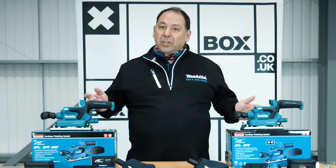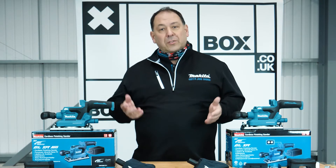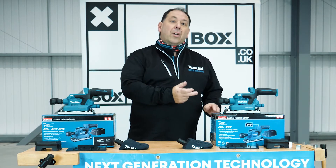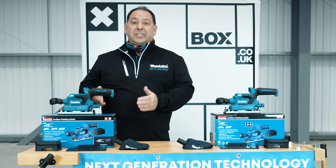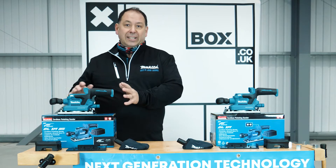These are sold as body-only versions, so you would have to have or purchase some batteries to go with the machines. Looking at the models, we've got the DBO380Z, which is the body-only version, and the DBO381ZU, which has a slightly different spec to it.